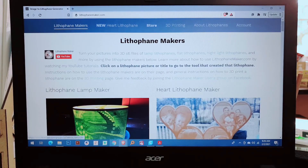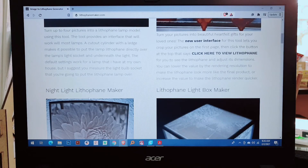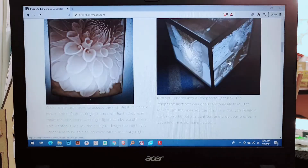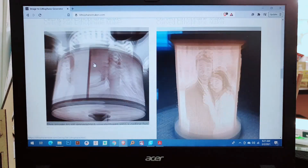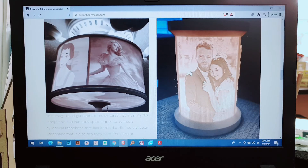You will see a page with options: Little Paint Lamp Maker Heart, Little Paint Maker Night Light, Little Paint Maker, Little Paint Light Box Maker, and many more. This is an etched or molded artwork with very thin translucent porcelain, but for our project we're going to use filament because we're using a 3D printer.